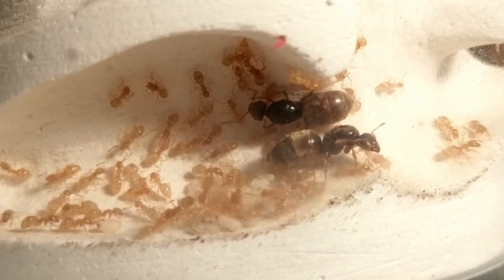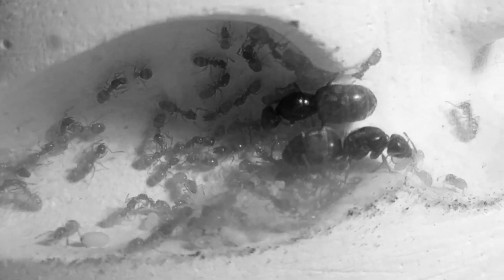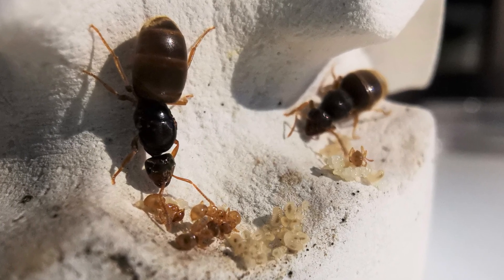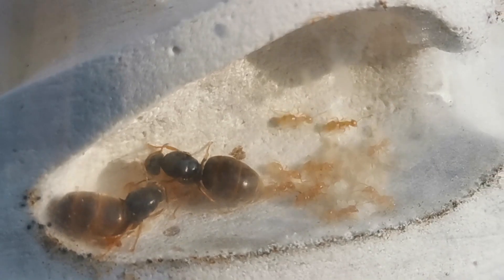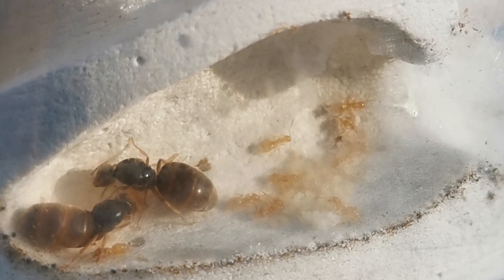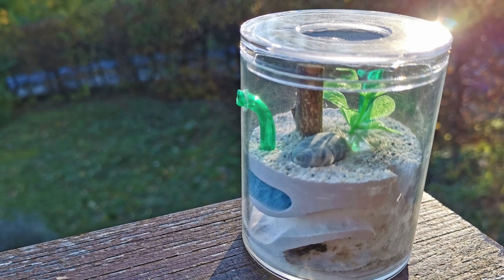Due to the whole excitement of filming and such, I totally forgot to water the plaster before putting them away! As a result, two thirds of the workers died before I had the chance to glance at them again. When I saw all these dead workers lying around, I immediately poured in as much water as possible and managed to save both queens, all the brood, and approximately 15 workers. I guess there is always room for mistakes in ant keeping, and even experienced ant keepers are not excluded! If you forget something — it can be the tiniest of things — but watering your ants is crucial. Don't make the same mistake!